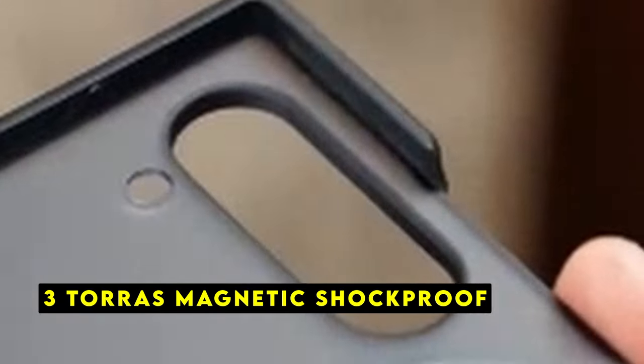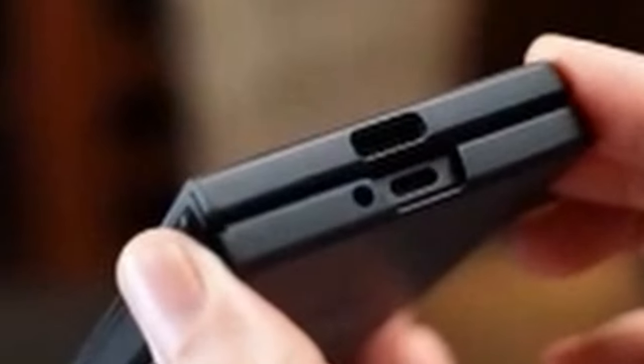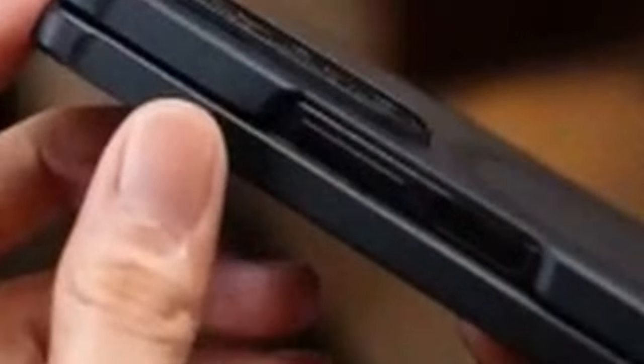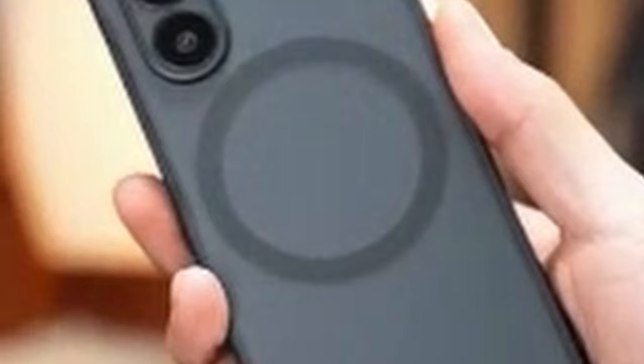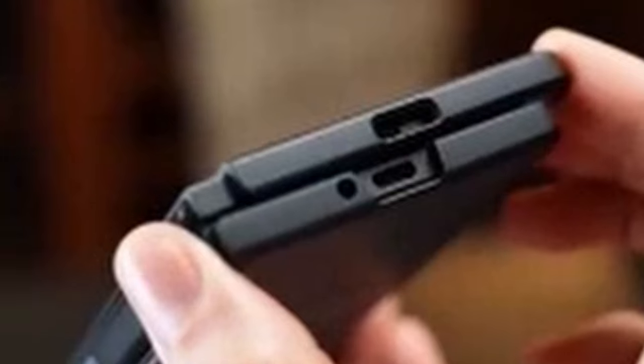At number 3 is the Taurus Magnetic Shockproof Case. It offers a compelling combination of protection, convenience, and innovative features. With its 180-day replacement guarantee and responsive customer support, you can purchase this case with confidence. One of the standout features is its strong magnetic closure, powered by N52SH neodymium magnets and patented Megamag-boosted technology. Unlike many other cases that rely on adhesives, the Taurus case features a no-adhesive design, making it easy to install and uninstall without leaving any residue. The case's snug fit and secure closure ensure it stays in place without sliding off.